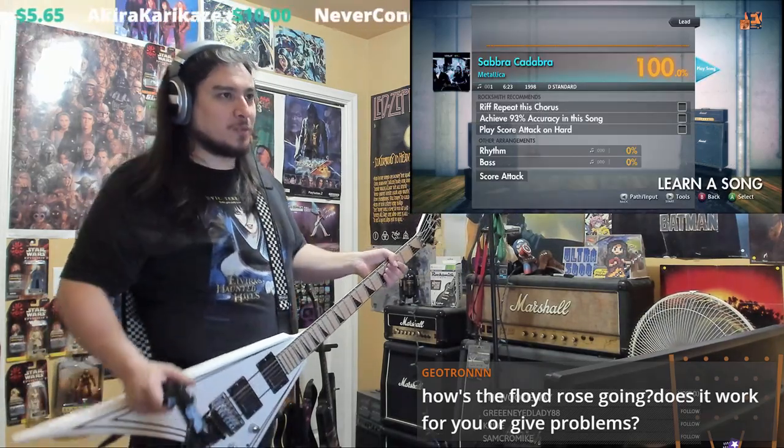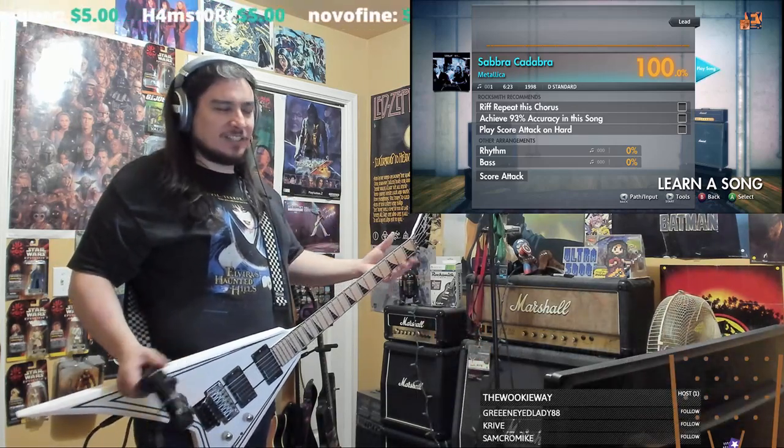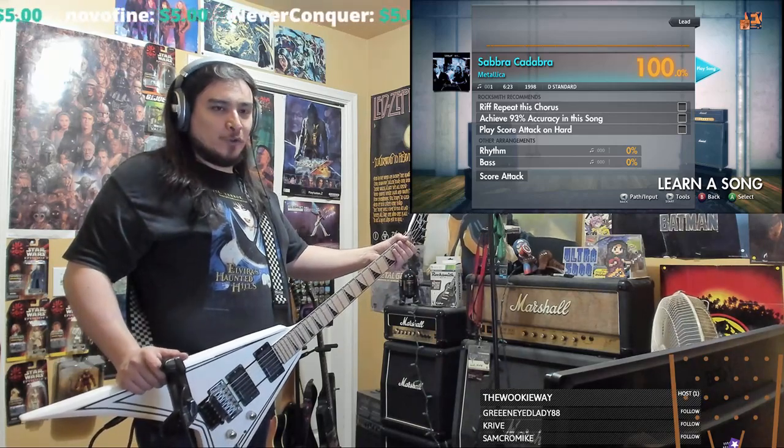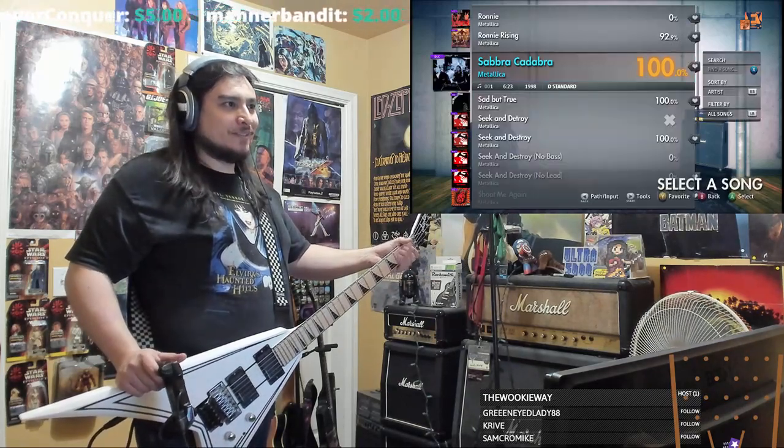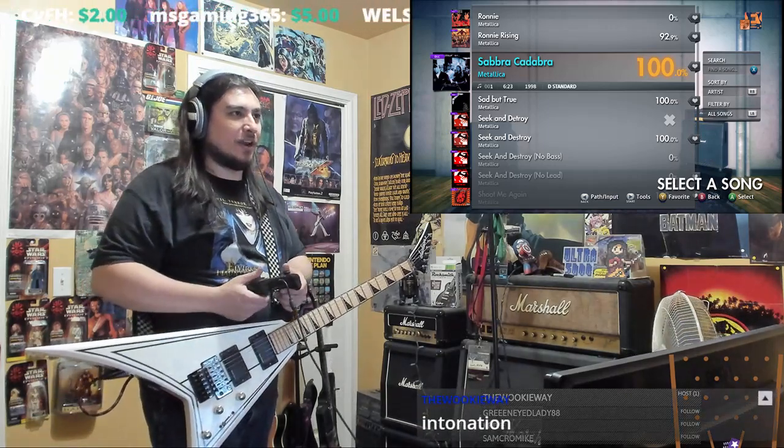Then you gotta mess with the springs on the back. I got them kind of set now, but even then it's still like, depending on the weather. I mean, you got these things here to adjust, but still it's kinda wonky.